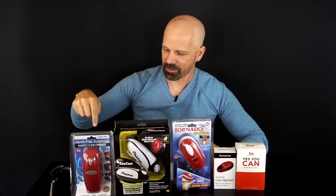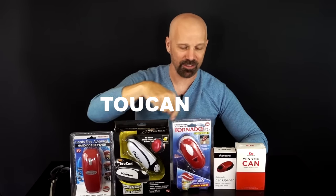So here are the contenders: we've got the Handycan, the Toucan, the Tornado F4, the Inzteco, and the Kitchen Mama Yes You Can — in order from cheapest to most expensive.